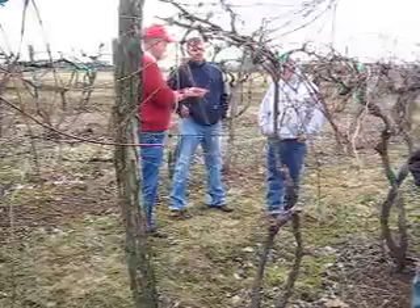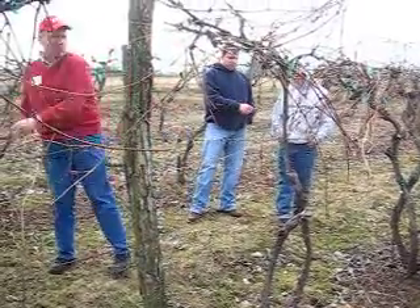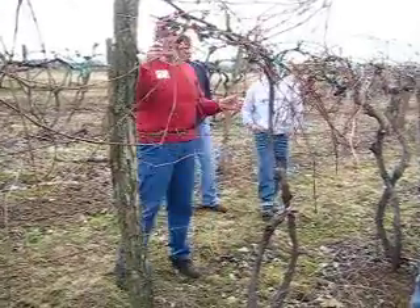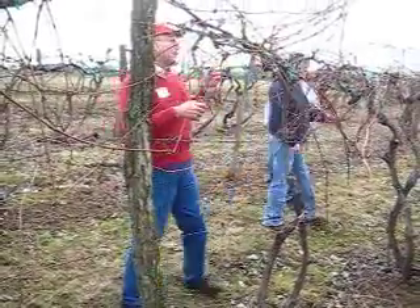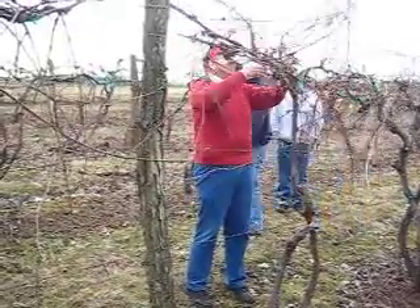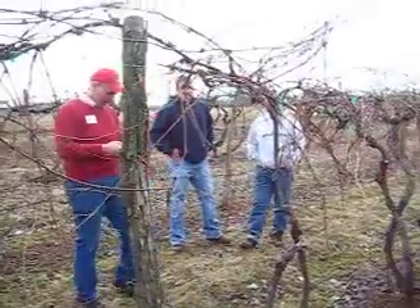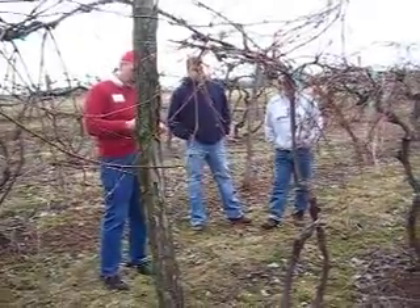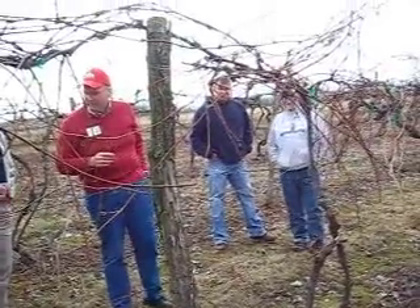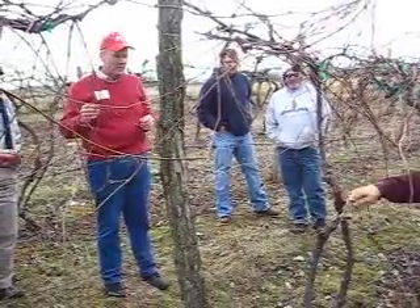You guys look over here. See if you see green tissue. Pass that around. That's an indication that it's alive. I forgot to bring out my little razor blade. Anybody got a sharp knife with them? I have to get out my pocket knife and see if I can actually cut through them. Is yours sharper than mine? Let me get one that you don't use as much — try that.